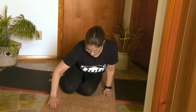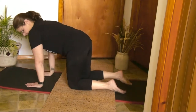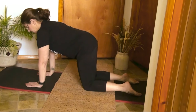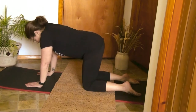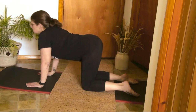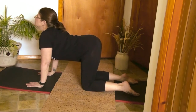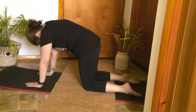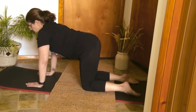Let's go ahead and move into a cat-cow position. We are going to meet in our tabletop position with hands underneath your shoulders and knees underneath those hips. Take a nice deep inhale as you round your back, and exhale as you arch. Inhale, exhale, arch. Bring that back to your neutral position.